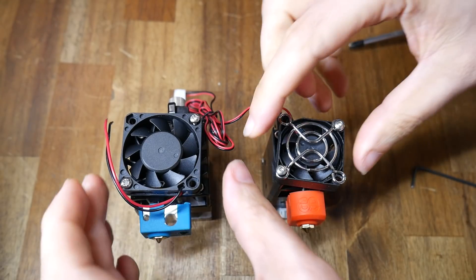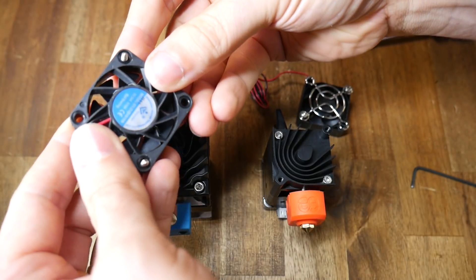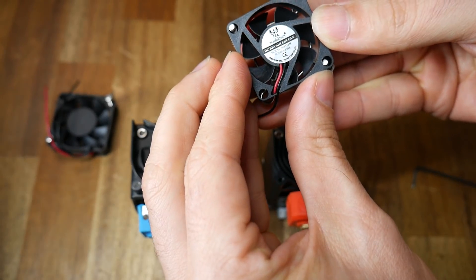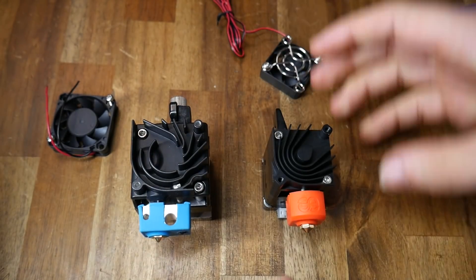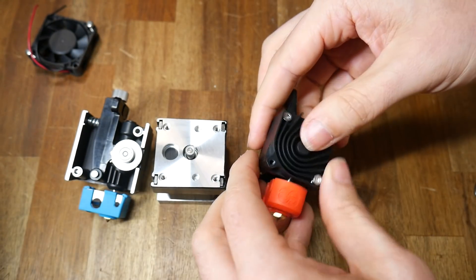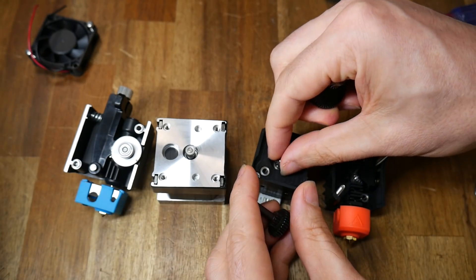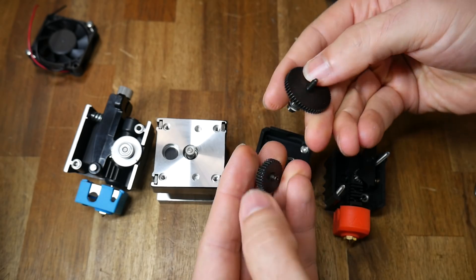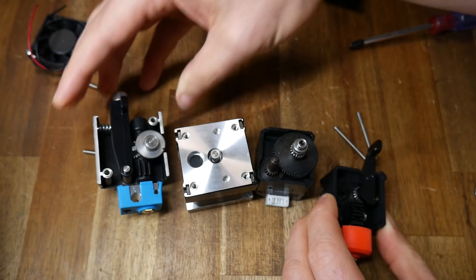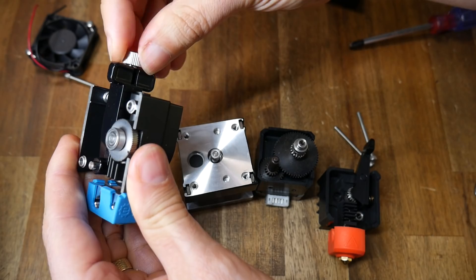Now to the fans: the Hemera uses a standard 40mm by 10 fan, but due to its smaller form factor the H2 uses a 35mm by 10mm fan. This is going to be harder to buy, so keep that in mind if you're looking to build up spares. If we remove the CFD honed heatsinks we can see inside and compare both units. To achieve the 7 to 1 gearing reduction, the H2 relies on a series of metal gears, more so than in the Hemera. Both extruders have a sprung-loaded lever to apply pressure on the filament, however the Hemera has the advantage here as you can adjust the tension by turning the knob on top.